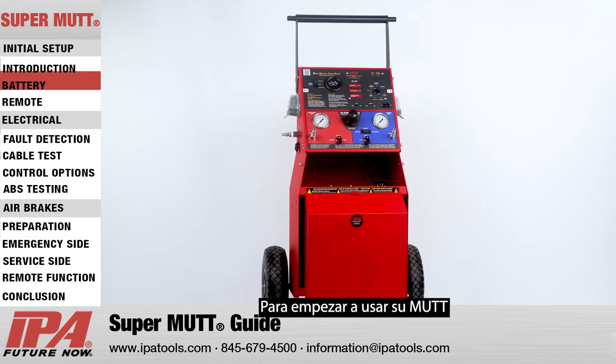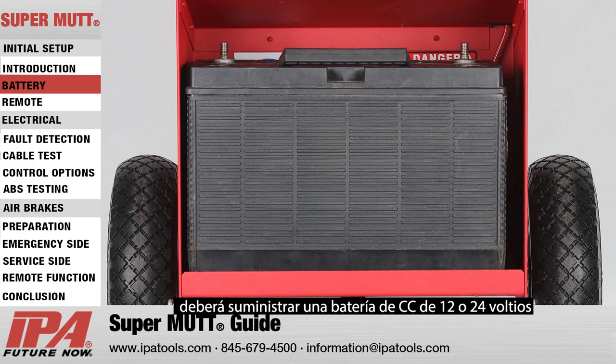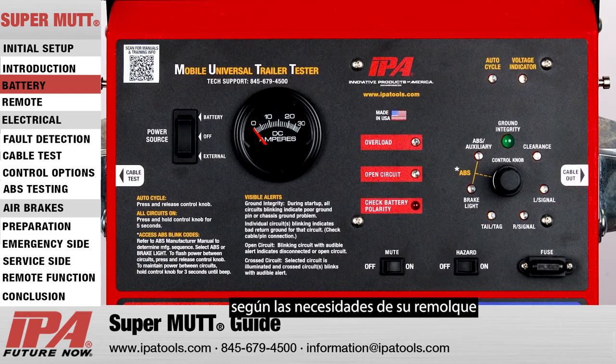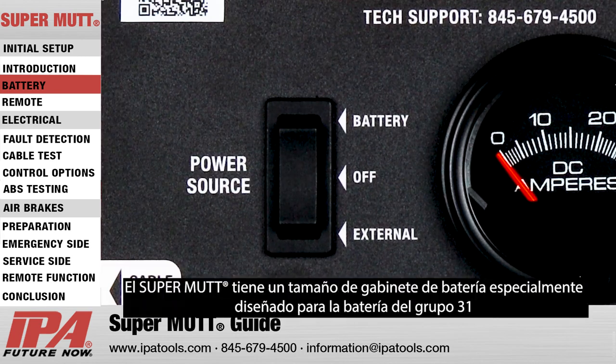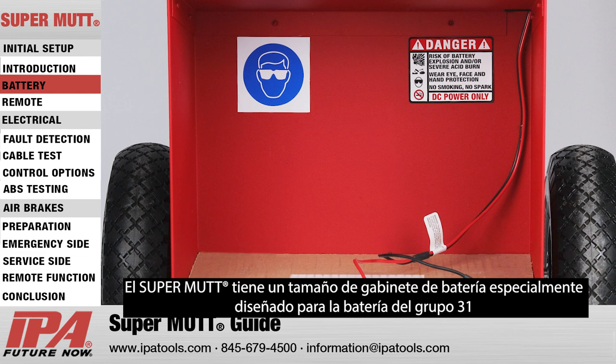To begin using your MUT, you will need to supply either a 12 or 24 volt DC battery, depending on your trailer's needs. The MUT comes with two options for power input. The SuperMUT has a specially designed battery cabinet sized for a Group 31 battery.